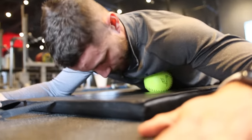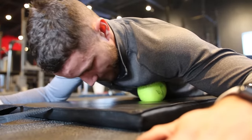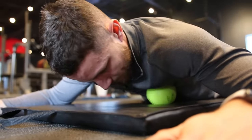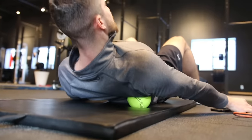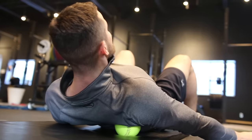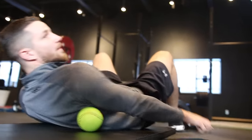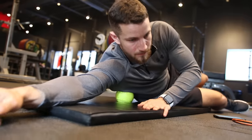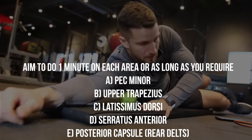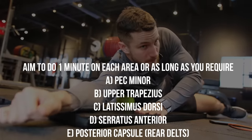Next up, our goal is to release the tight muscles. If your posture is not ideal then your shoulder is going to be in a sub-optimal position, which leads to a higher risk of shoulder impingement. Take a massage ball, foam roller, lacrosse ball, softball — whatever you have access to. Apply firm pressure in a small circular motion. Aim to do this for one minute or as long as you require. We have a bunch of different muscle groups you're going to be targeting on the screen right here.